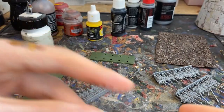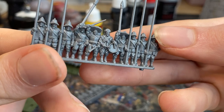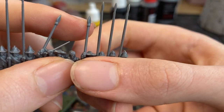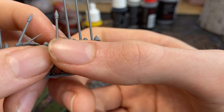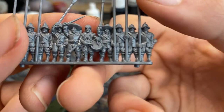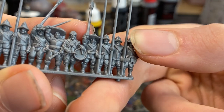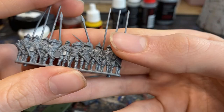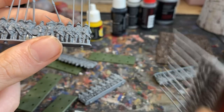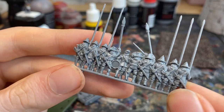Next sprue is the command sprue. It has six standard pikemen all without armor - those took the armor - then two standard bearers which you can attach a flag to. Flags I believe come in the box. You've got a musician and then a commanding officer with a very nice hat. The drumsticks on the drum come out very nicely. All swords on the back row - very nice crisp detailing, good work from Warlord.